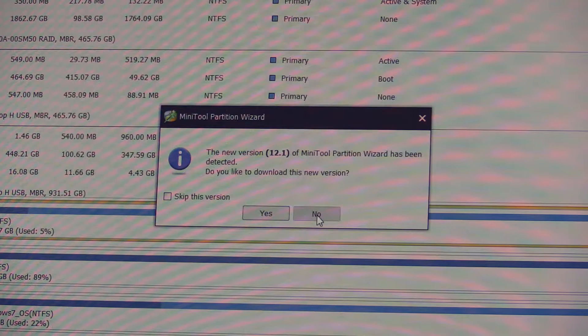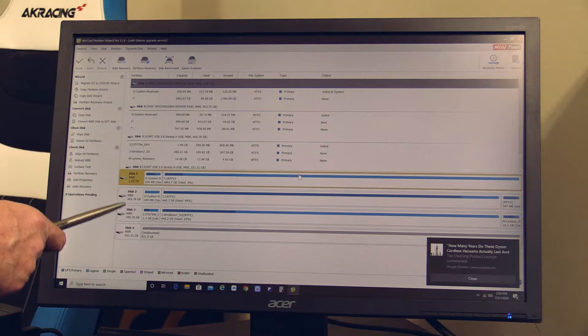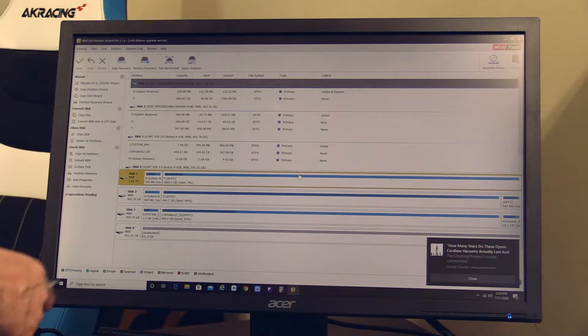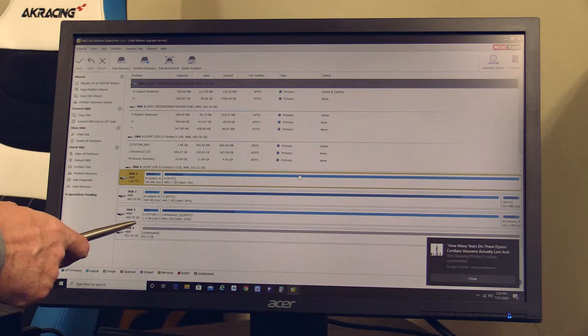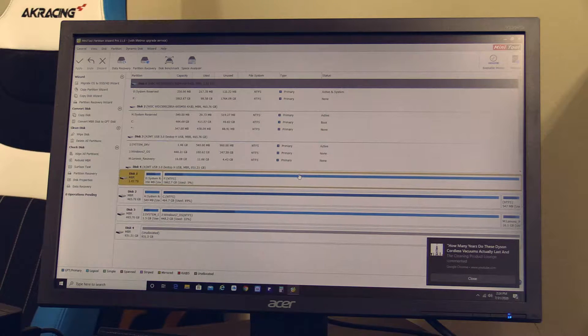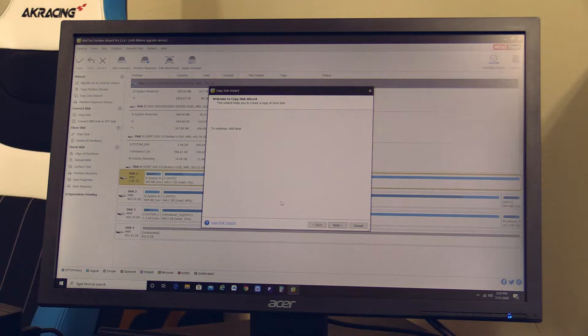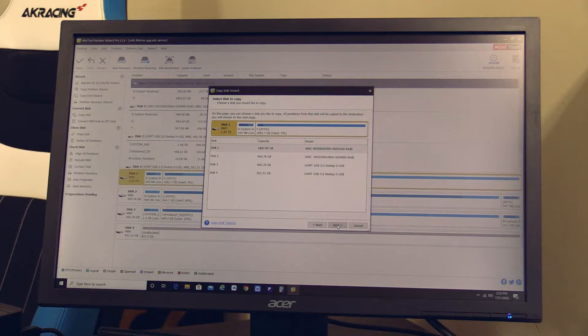The software detected four hard drives in my computer, which is correct. This is my boot drive, my data drive, here is the old mechanical hard drive from the customer, and here is the new SSD one terabyte — everything unallocated. Next step: click on the 'Copy Disk Wizard.' Welcome to the copy disk wizard — click next. Select a disk to copy, and this would be disk number three, about 500 gigabytes, connected via USB 3.0, which means it's in the toaster. The smaller hard drive is the source drive.